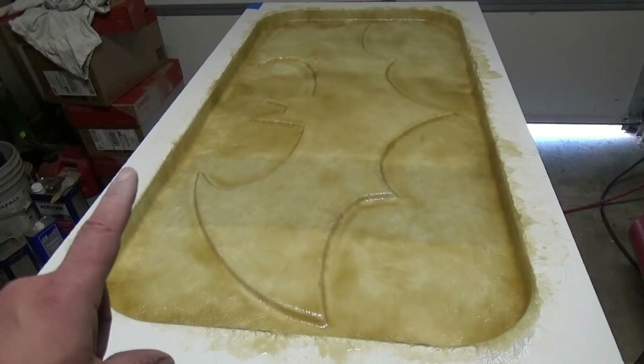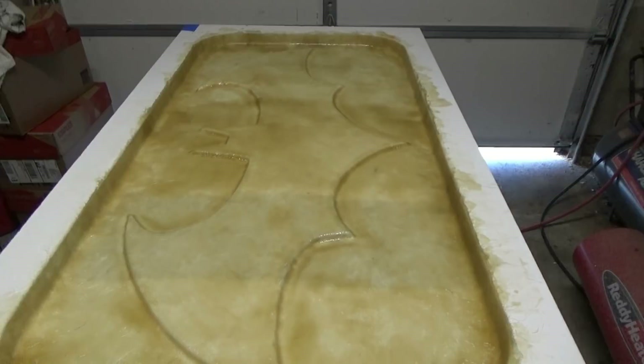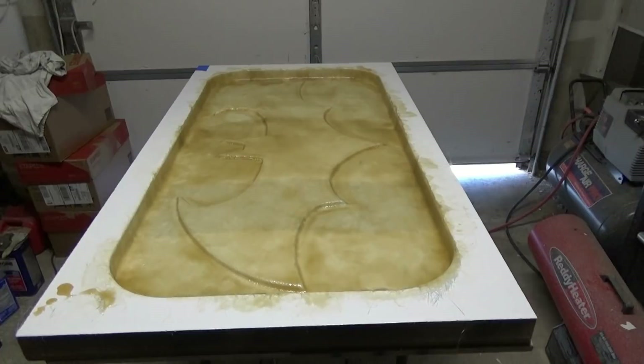That's our first go-around with the glass. It started kicking off on me, so I finished up the first layer that I wanted to get on. Once that sets up for a little bit, we'll go ahead and repeat the process, put another layer on it, and probably strengthen up the edges a little bit. Then we will be close to being done.